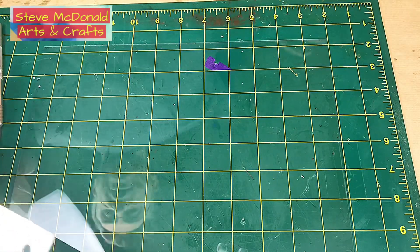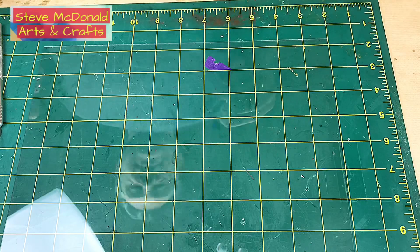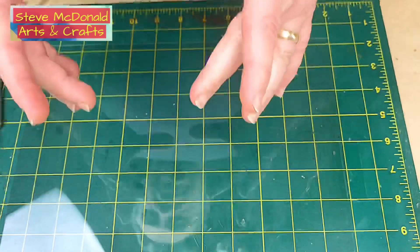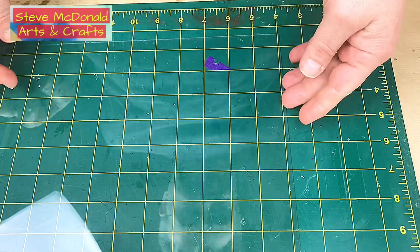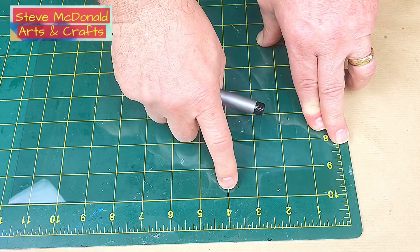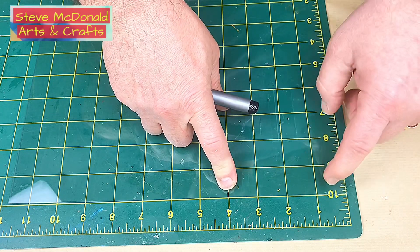What I always do is I never make a box bigger than I actually need it if I'm making a casting with silicone, because I don't want to overuse the silicone. But when I'm making a whole diorama or casting in a box, I make sure I make it to the size I want. The box I want to make today is 10 centimetres — which is almost 4 inches — square.